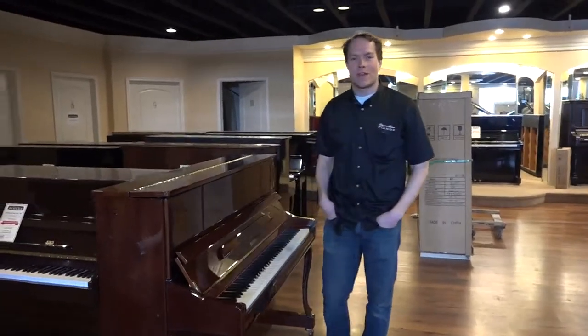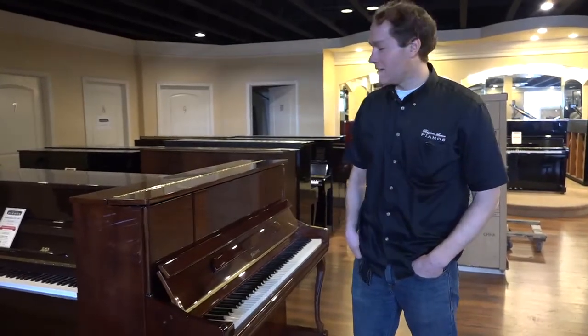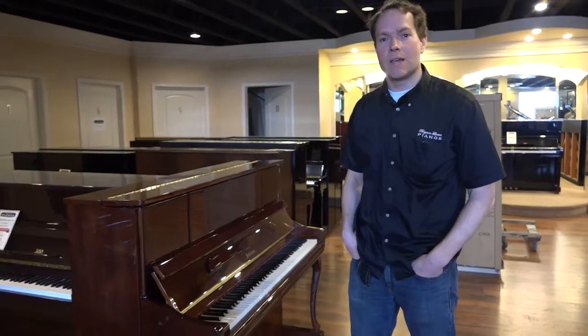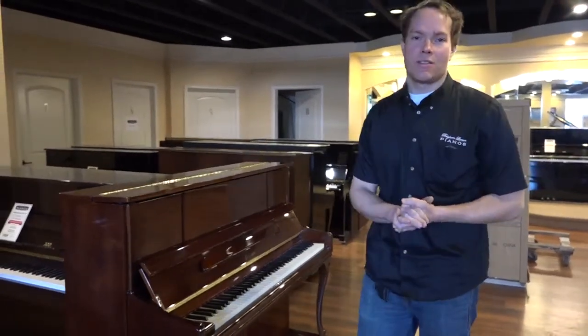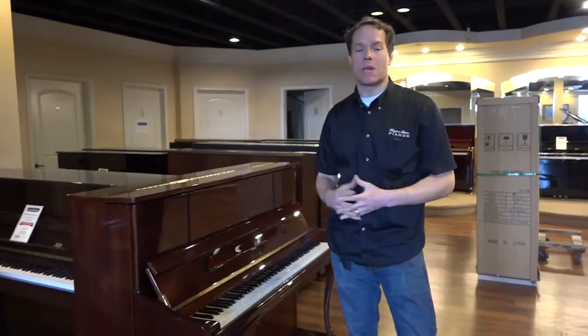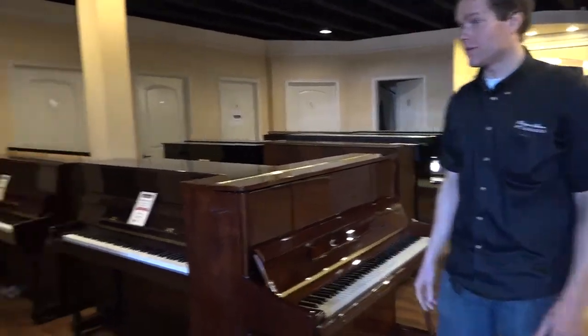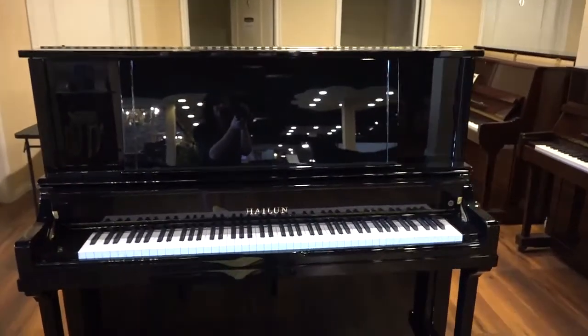I'm Brigham Larson with Brigham Larson Pianos. This piano is just out of the shop, barely, and turned out really quite well. It's a 48-inch piano, which is kind of where I recommend that the real piano kind of begins. Of course, the bigger the better — like this one here is a 52-inch piano, and I absolutely love the power of that one.